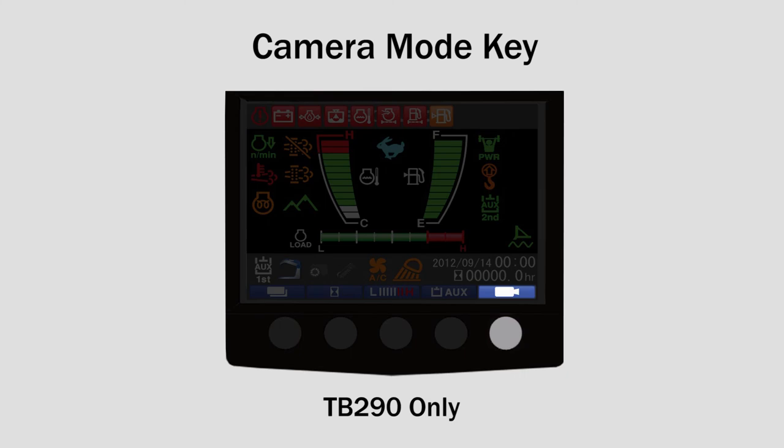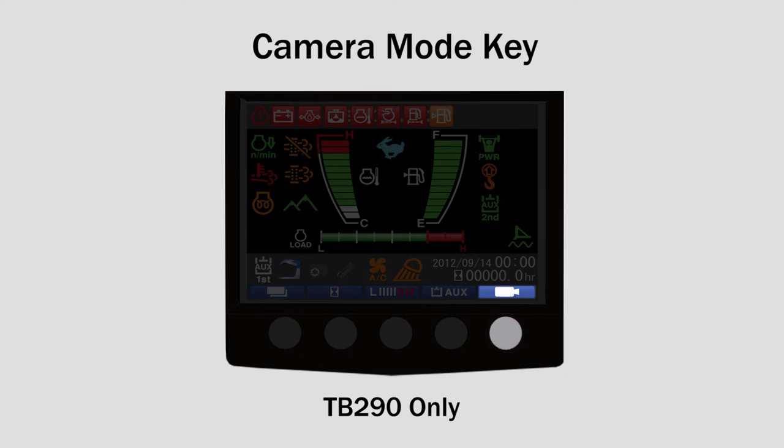The fifth button is the camera mode key used to enable the rear view camera. For more information and a complete guide to specific monitor functions, please consult the operator's manual provided with your Takeuchi machine.